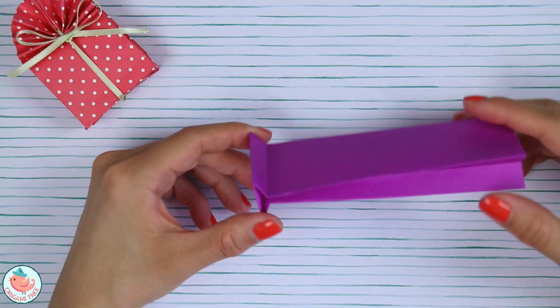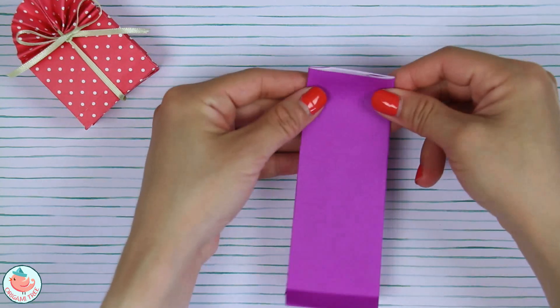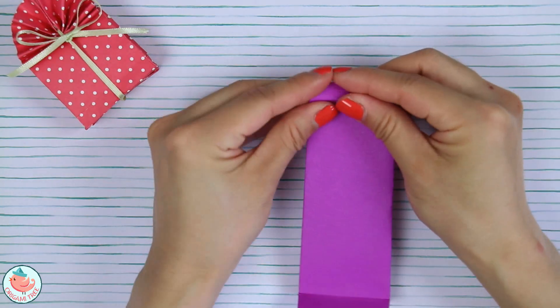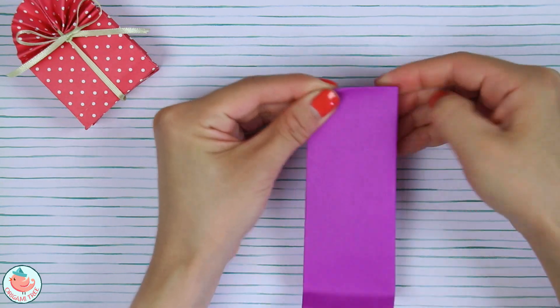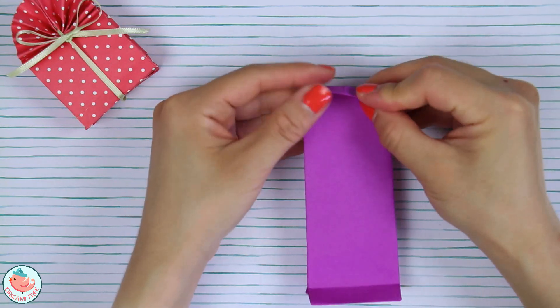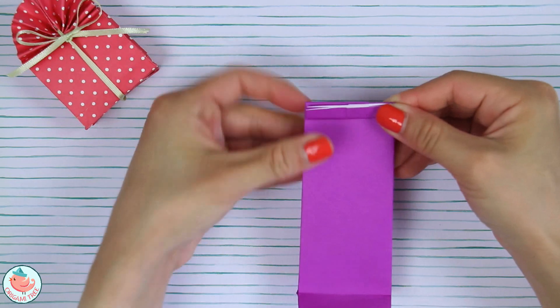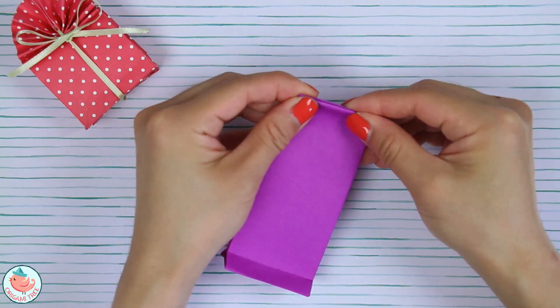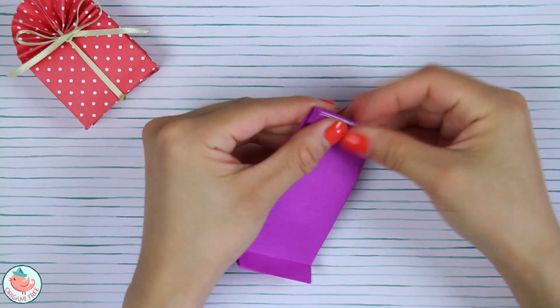Flip it around and do the same thing on this side — push it in and flatten. Now it should look like a lunch bag. Rotate it a little bit and focus on this side. We're going to take the top and fold it down about a quarter of a centimeter, fold it down back, and then fold it forwards.